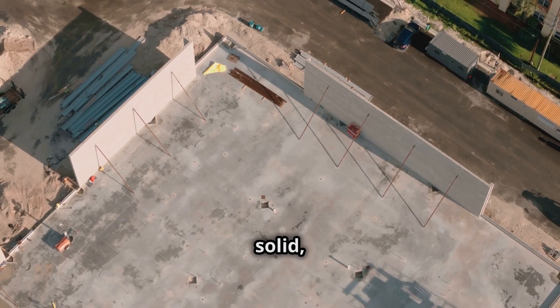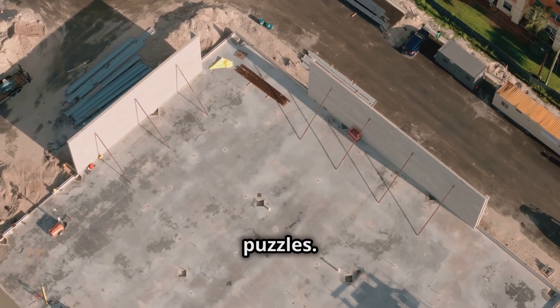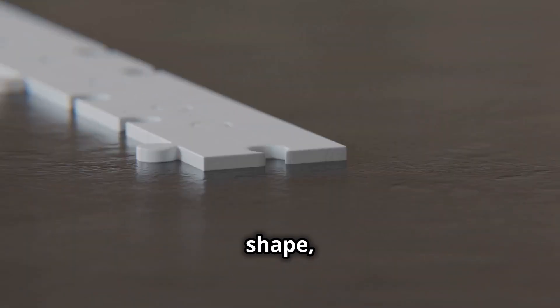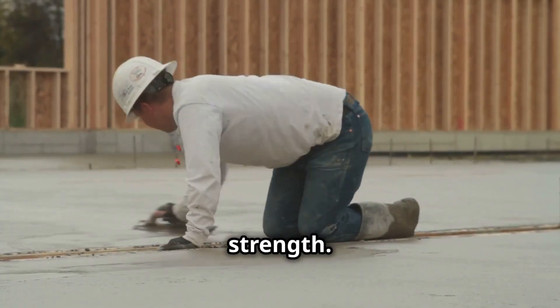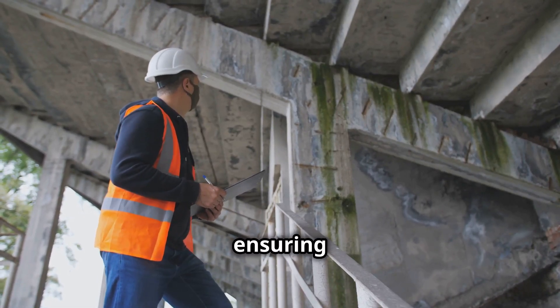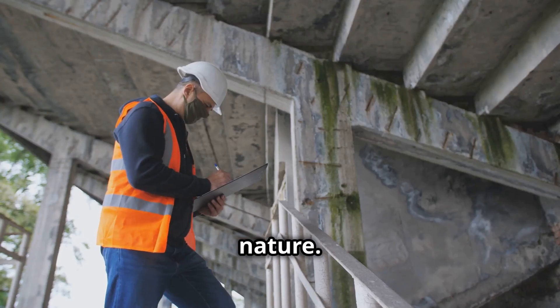Concrete structures might seem like solid, impenetrable masses, but they are more like carefully crafted puzzles. Just like a puzzle needs interlocking pieces to hold its shape, concrete structures rely on joints to maintain their integrity and strength. These joints, often overlooked, play a crucial role in ensuring that concrete structures withstand the test of time and the forces of nature.